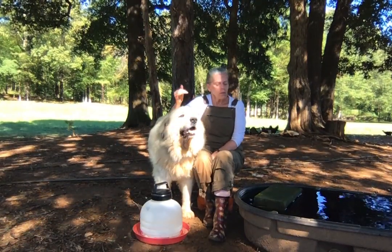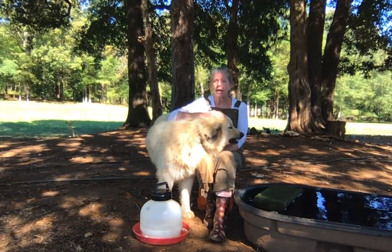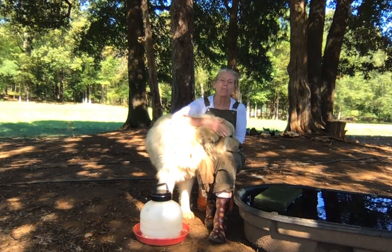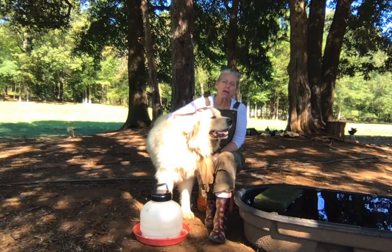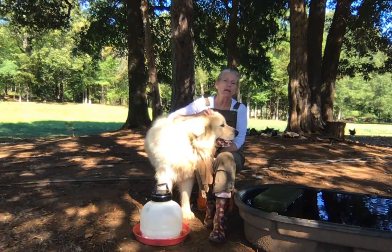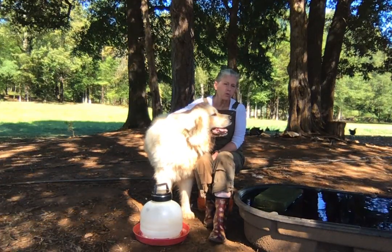So, through my efforts to control algae in my pond, I discovered pond dye. It's black or blue and it colors the water, which prevents sunlight from penetrating and enabling the algae growth below the water's surface.